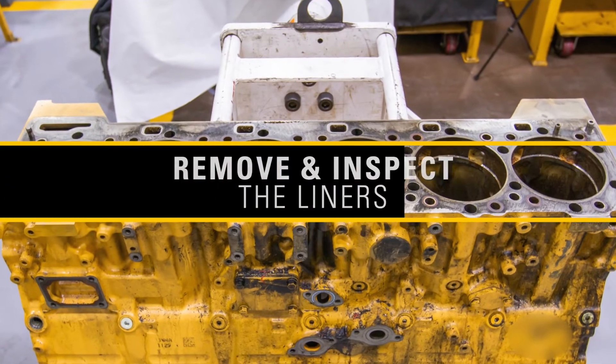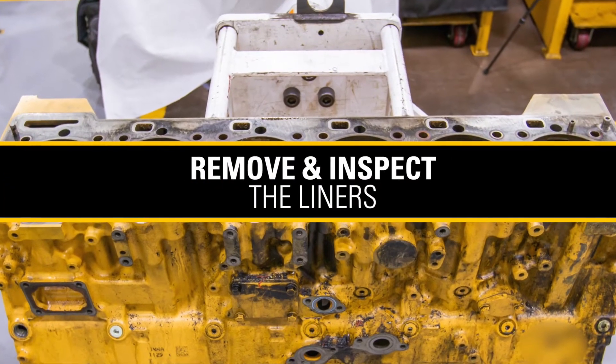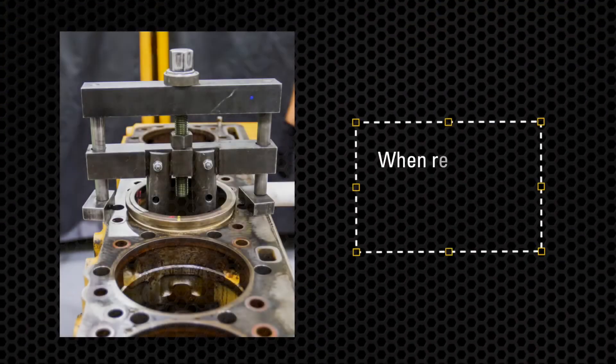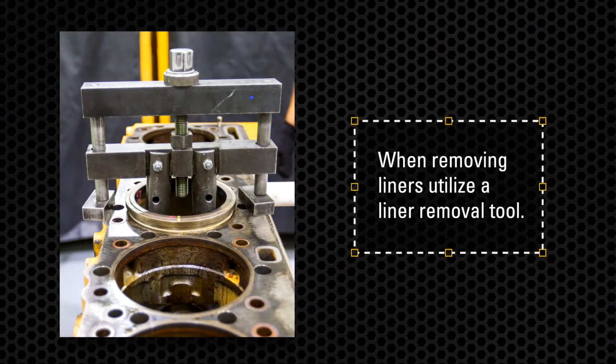So after you've performed your top deck inspection, it's time to remove and inspect the liners. When removing liners, utilize a liner removal tool. You do not want to use a hammer to get these out. Use the proper tools — it'll save you later.